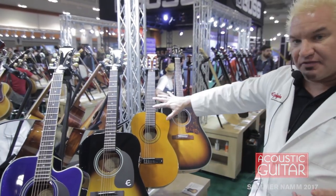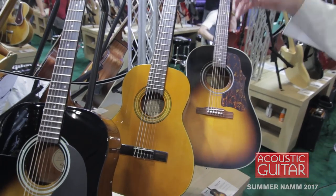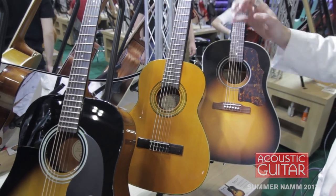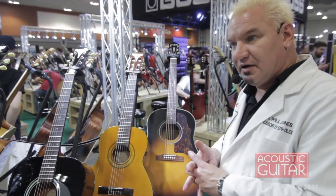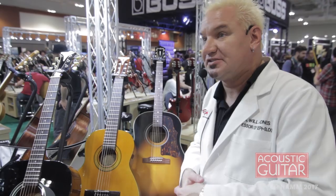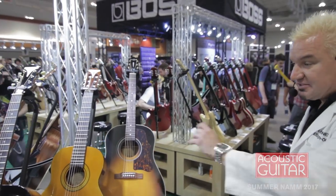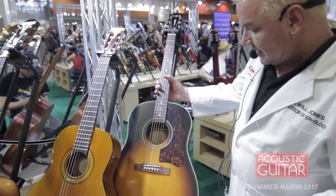We've also got three nylon string incarnations that share these same features — shorter scale, thinner necks, thinner body, and just more comfortable playing. There's the three-quarter size Pro 1 Classic, the Pro 1 regular Classic with a 1.75-inch nut width, and the Spanish Classic with a 2-inch nut width. That's the Pro 1 Collection — easier to play, especially for beginners.